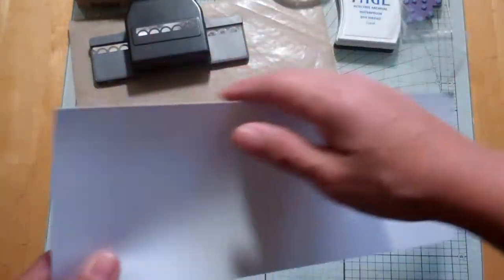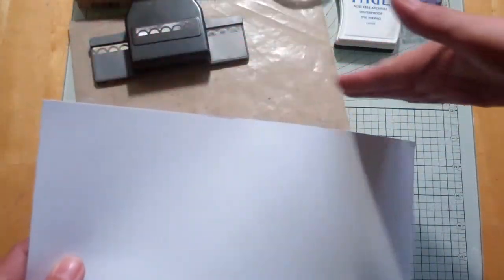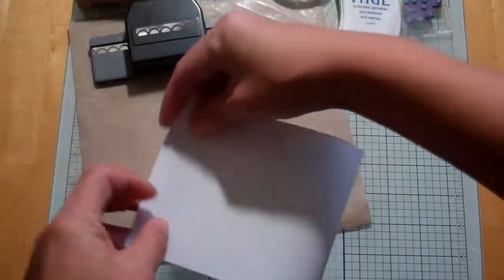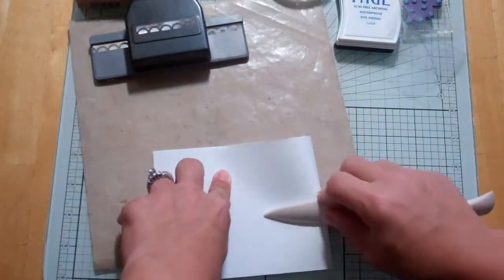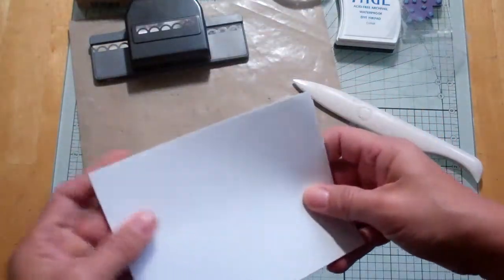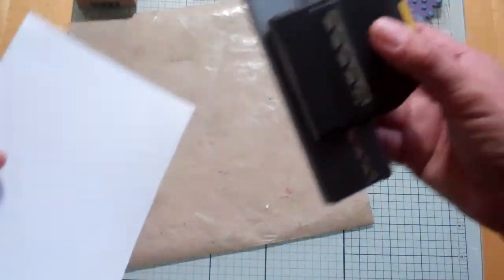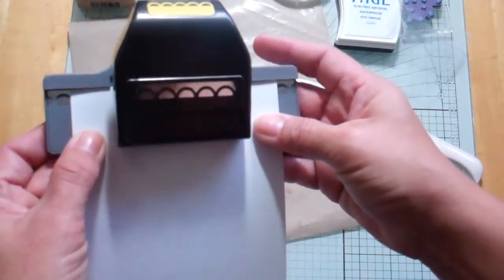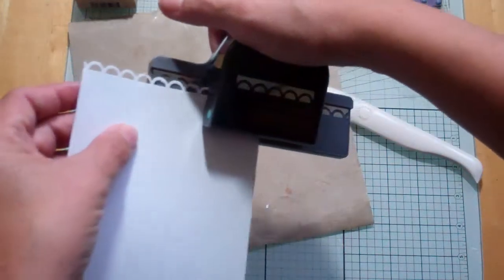This is an eight and a half by eleven piece of cardstock from Recollections, cut at four and a quarter the long way — so it's in half. I'm just going to fold it in half using my bone folder. This paper is not that thick, so it's easy to fold without scoring it. Then I'm going to use this open scallop punch from EK Success and just center it and trim it.